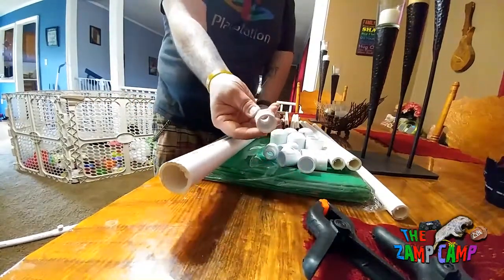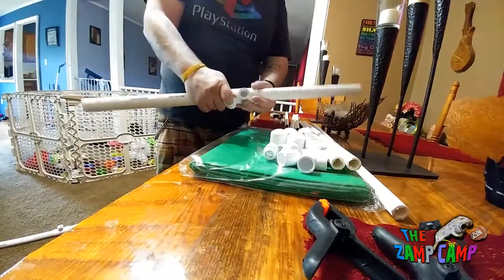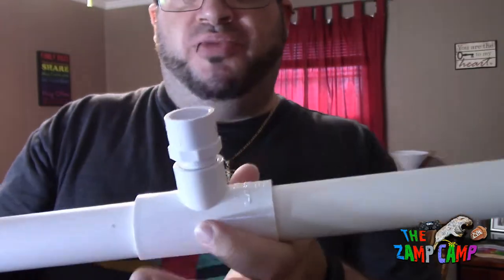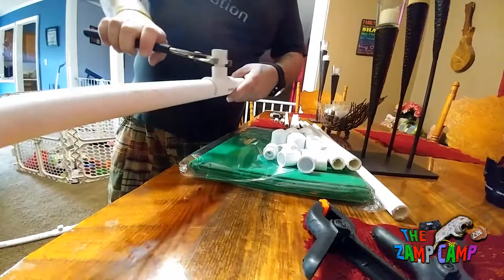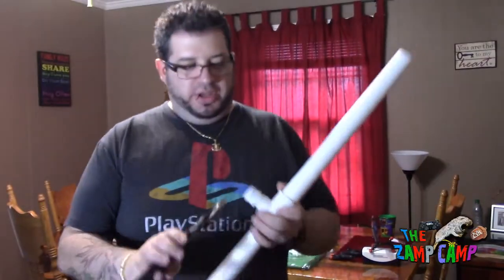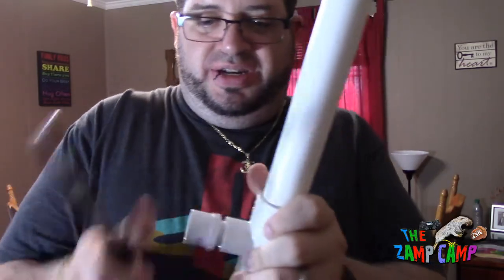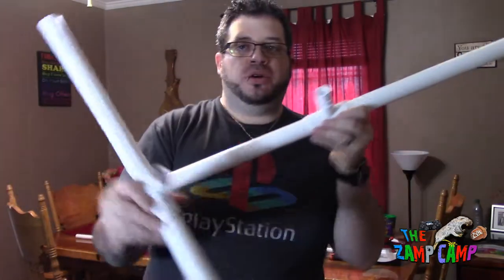Take your couplings — the ones threaded to the half-inch — and thread them in here. You can do this hand-tight at first, but I'm going to get some pliers and tighten them all the way. Find a pair of channel locks that fit around that and tighten it up as far as it can go without cracking it. Once it's as tight as it can be without breaking, you're good.